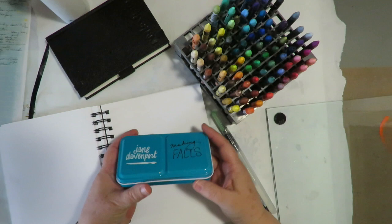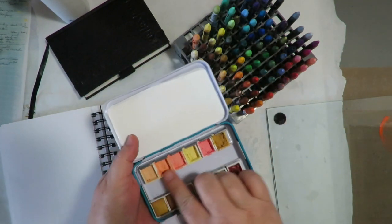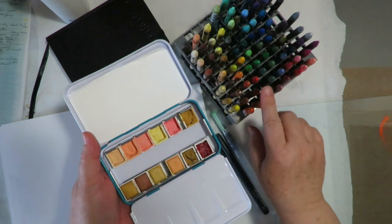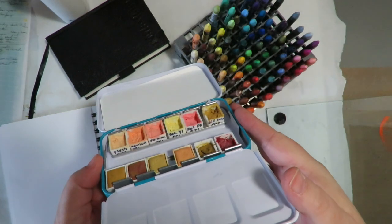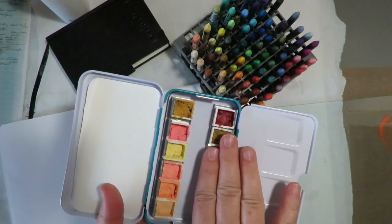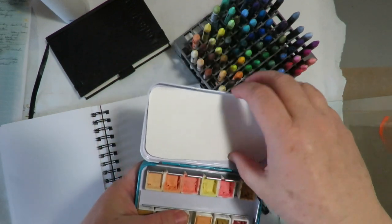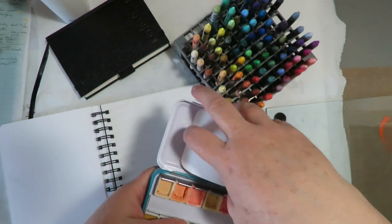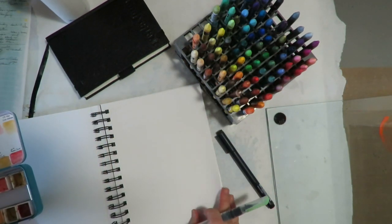In my other video, I showed a tip for taking a pencil sharpener and sharpening them, adding water, and putting them into half pans. These are my go-to that I use for doing faces. So if I want to do a face design, like here I've just sketched out a simple face — nothing spectacular, just to show you.